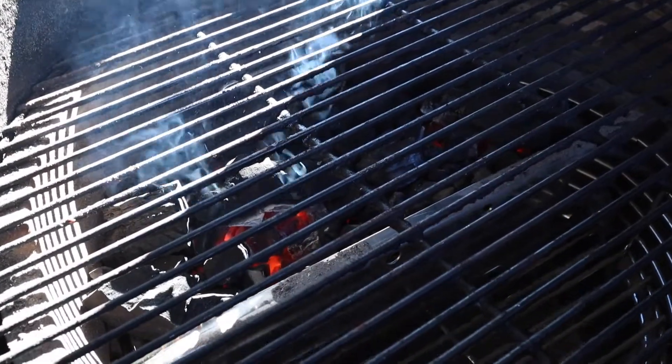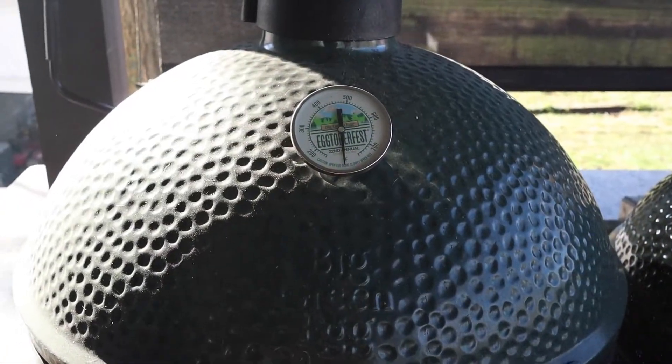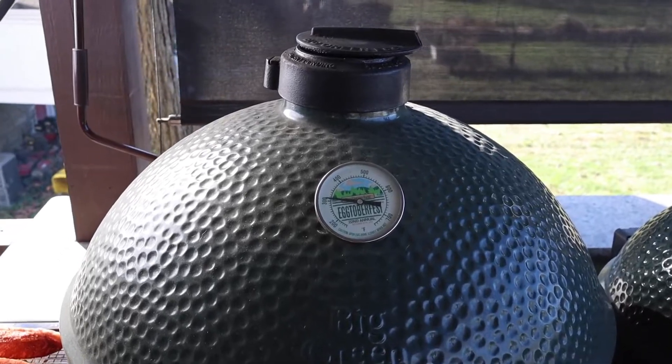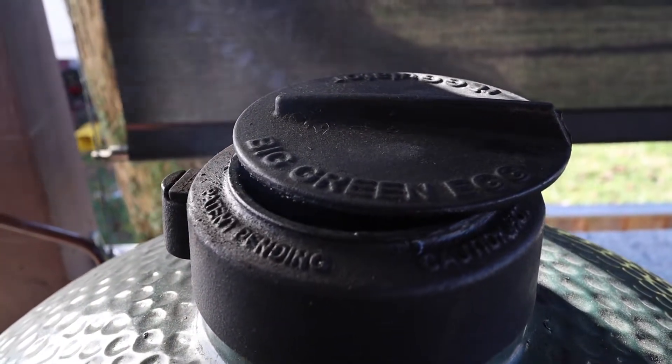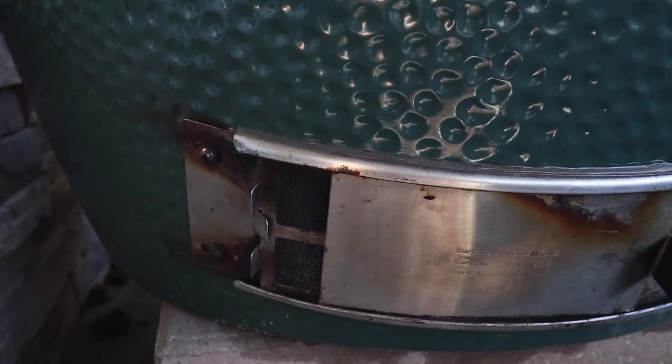Now let's go out and check on the Big Green Egg. That indirect zone and direct zone should be perfect and ready — we're going to get these steaks on and let them roast on the indirect side for a bit, then finish them off hot on the direct side for that beautiful sear. The coals are nice and lit. I'm going to close the Big Green Egg down right now and let her come up to temp. We're looking for a target temp of around 300 degrees before we put this picanha in. It's been a few minutes and we're now at 300 degrees. I've got the top vent closed about three quarters of the way and the bottom vent closed about three quarters of the way.